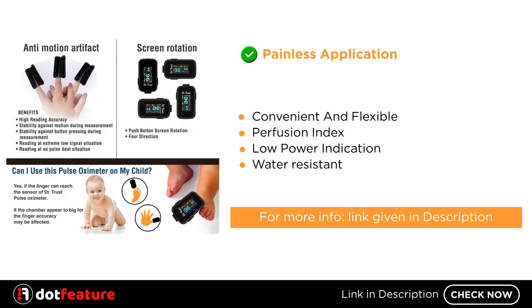Some other features include: convenient and flexible design, perfusion index, low power indication, and water resistance. For more information, see the link given in the description.